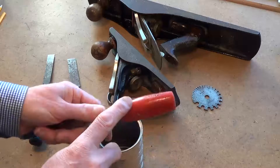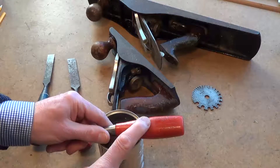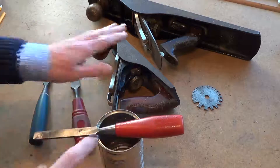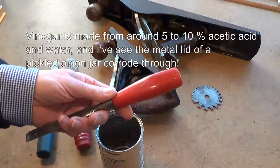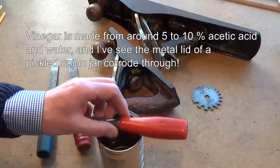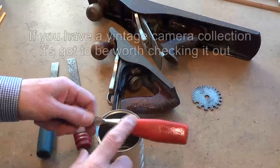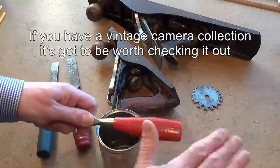The fumes that come off this liquid are corrosive. That acetic acid — the vinegar smell — those fumes will corrode tools like these. Other carbon steel tools, if you've got them in a tool chest, the fumes that come off this plastic will promote corrosion on your other tools and also on your toolbox.